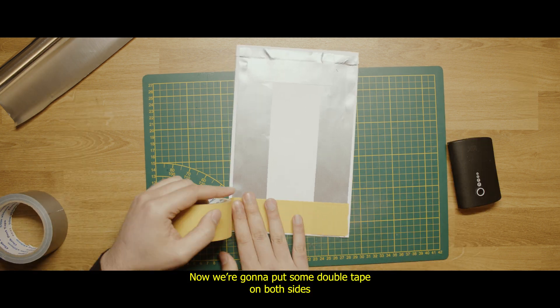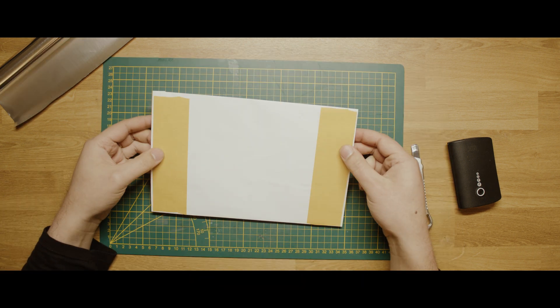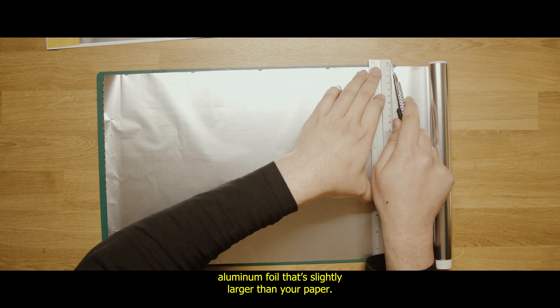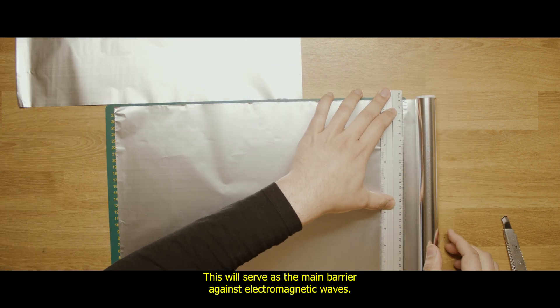Now we're going to put some double-sided tape on both sides so the conductive layer can stick to it and make our life easier. Next, cut two pieces of aluminium foil that are slightly larger than your paper. This will serve as the main barrier against electromagnetic waves.